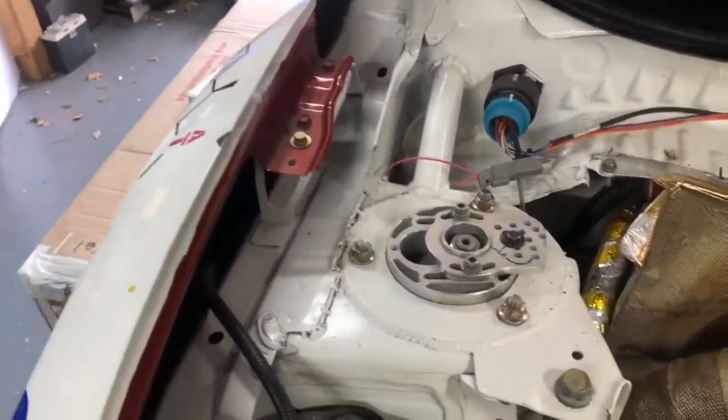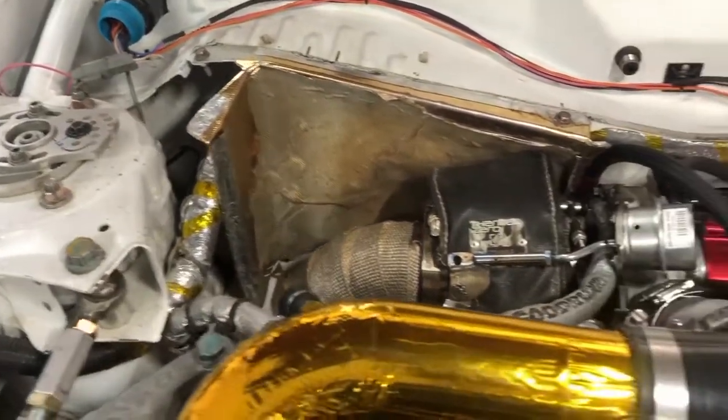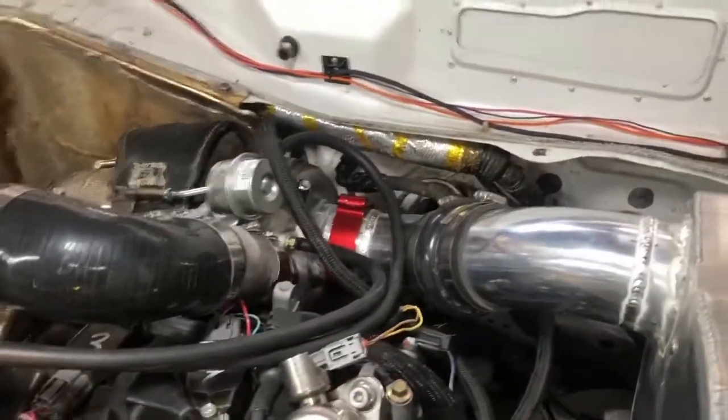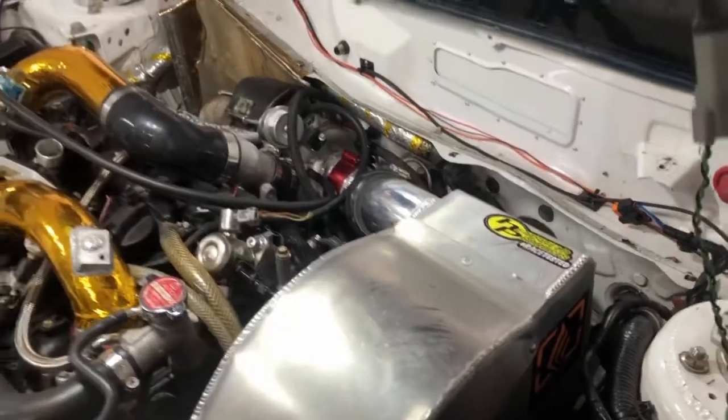Well, there it is everyone. After a couple of weeks of late nights, there is the Garrett G25 550 Turbo installed on the custom log manifold I built, and we're basically ready to go. Join me next time when we prime the turbo with oil and we start this sucker.